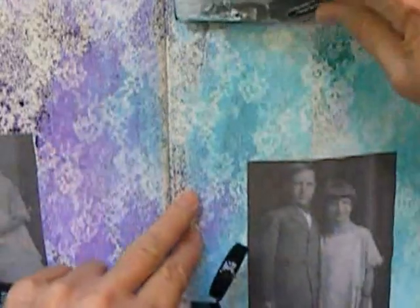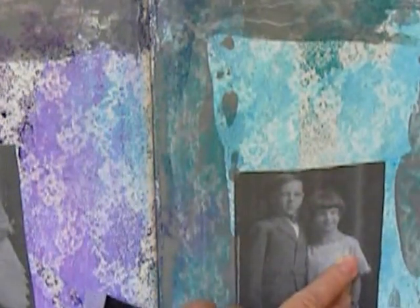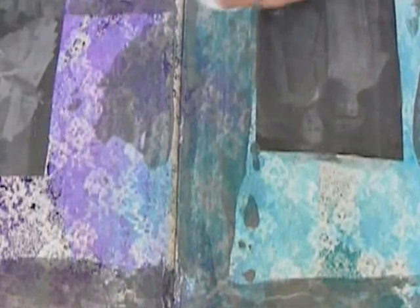Here I'm using some grey paint that I'm putting on with a palette knife. I'm not sure at this point where this is all going, but I like to try to tie all the colors in. I put some over the pictures and wiped that off with a baby wipe. However, it was too late on the girl — she doesn't show real well here. She basically disappeared into the background.